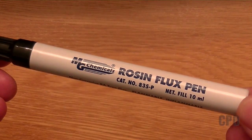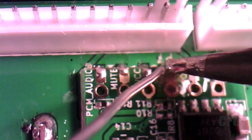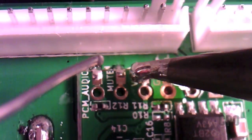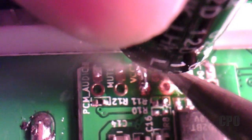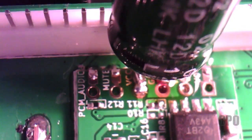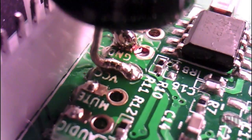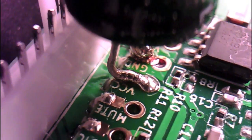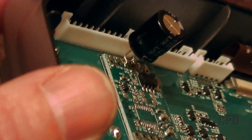I used a flux pen to apply some flux. Next, I added some fresh solder to the top of the pads, just trying to carefully give something for the pins to sit in on the capacitor. Set it in place, heated it up, and set them right on those pads and let it sink in. Don't want to spend a lot of time adding heat. Then I used a Q-tip with alcohol to clean up all the excess flux as much as I could. It's sitting on the pad and it's pretty solid.